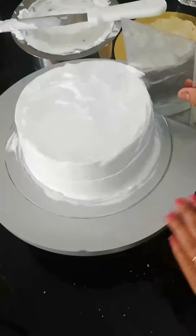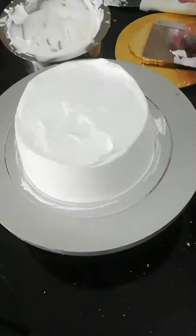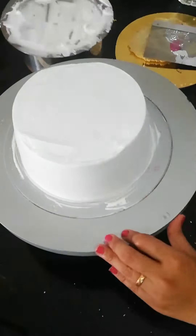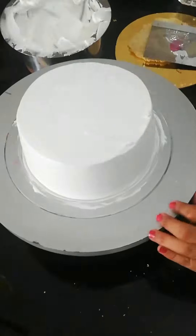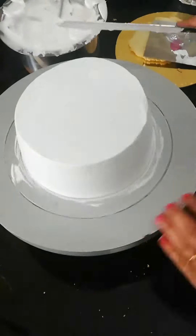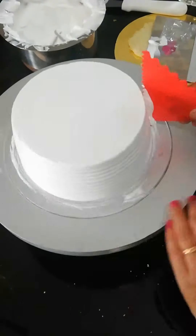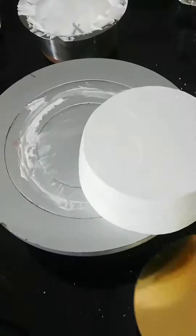We will clean it up — clean the top and sides thoroughly. Now we will clean the top again. If you want to design the cake, I am using a scraper lining to create a texture. If you prefer a plain finish, you can do that too.